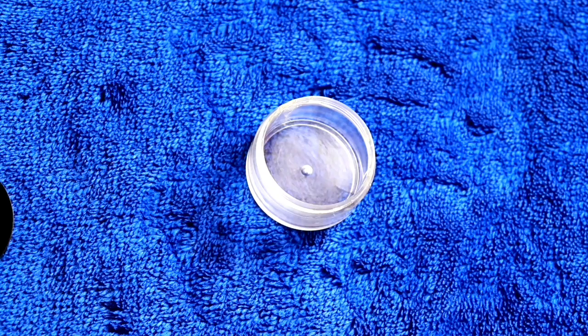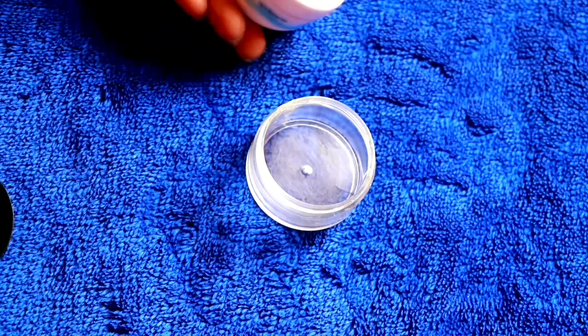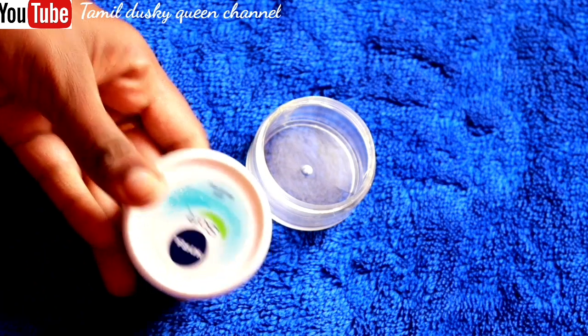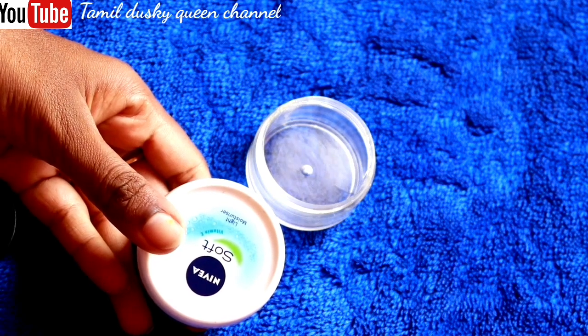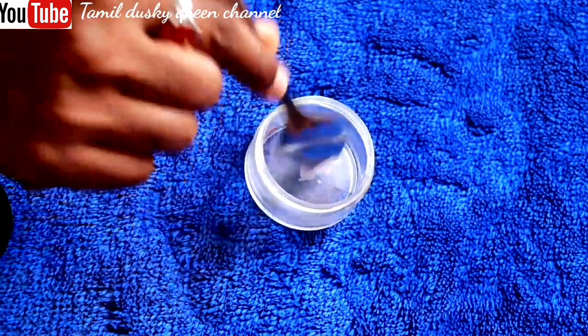In this video, you will be using a new cream container. If you have already the makeup product, you will also be using it. You will not need to use any more moisturizer for that.